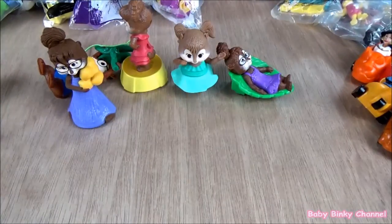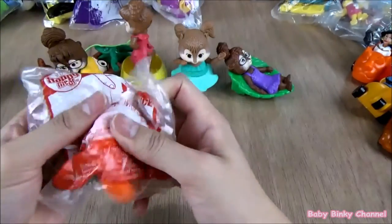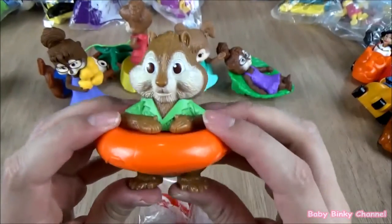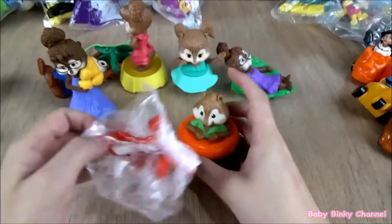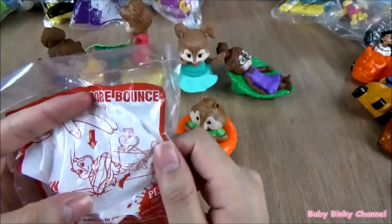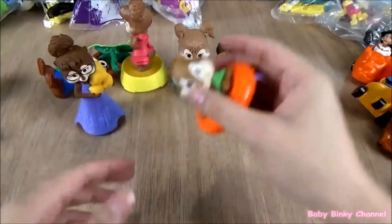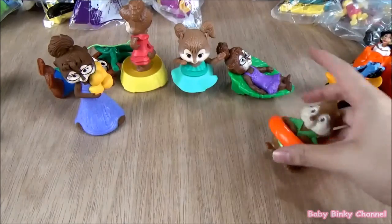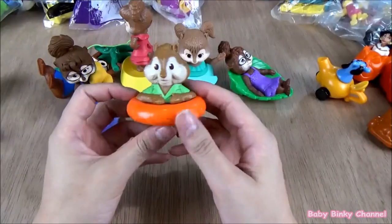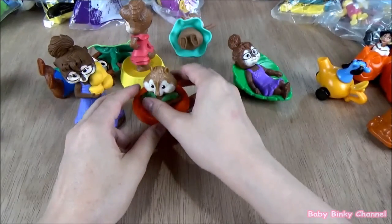Next up we have Thiro. I'm not sure what he does, but I think the idea is you bounce him around — he's pretty bouncy, he bounces back. The idea is to throw him around. That is Thiro.